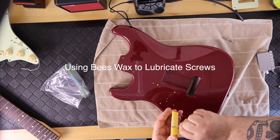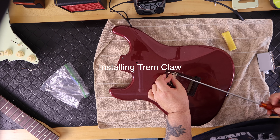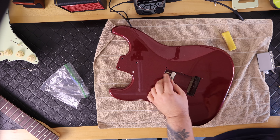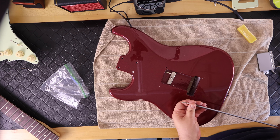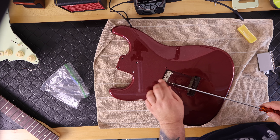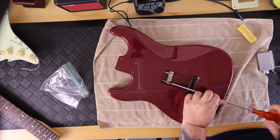The first thing I did was work on the body. I put beeswax on the trim claw screws and went ahead and installed the trim claw, setting it at about half depth. I have a really long number two screwdriver that's great for installing the trim claw so you don't accidentally ding the finish of the body while turning, and you can put your fingers underneath to protect the body as you tighten the screws.